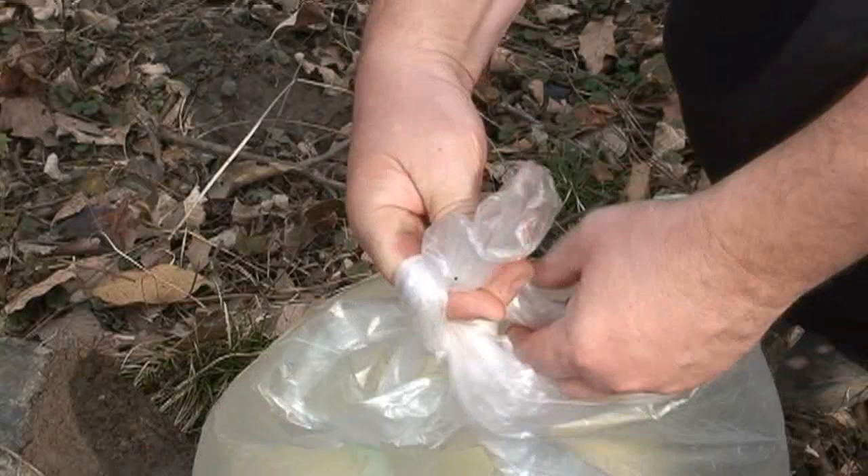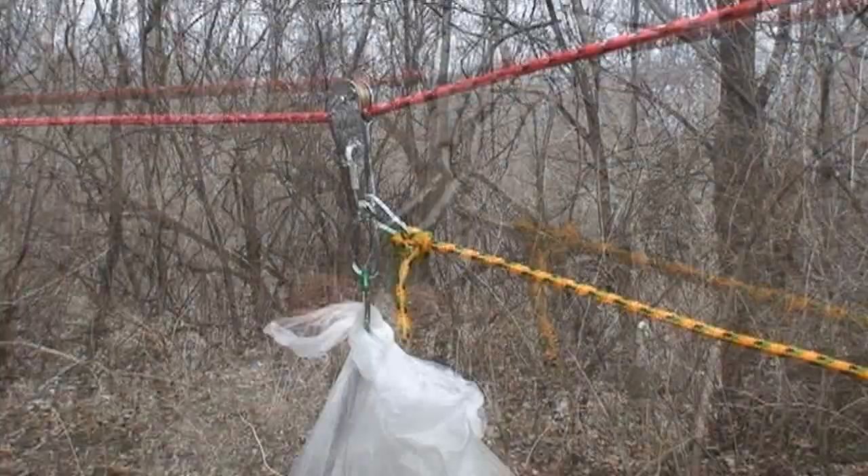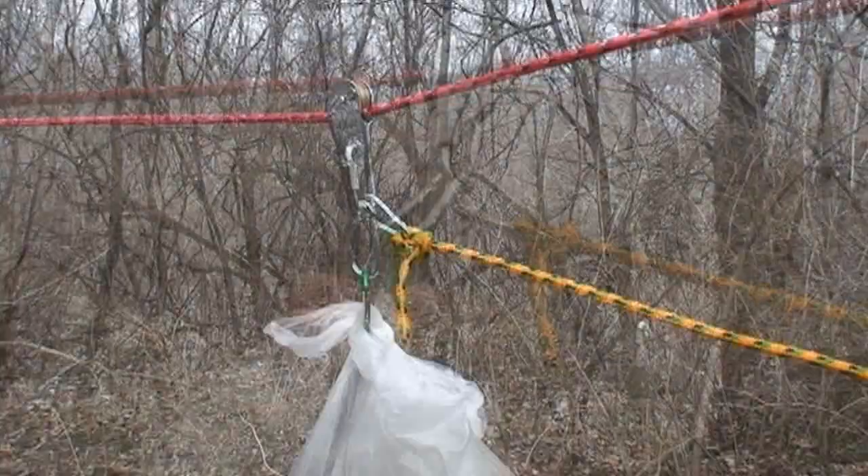With a trash bag, tie a square knot, then take a carabiner and clip it right around your tie, then clip that onto your main carabiner. You can pull that up the hill, or you can pull up buckets or mesh bags.